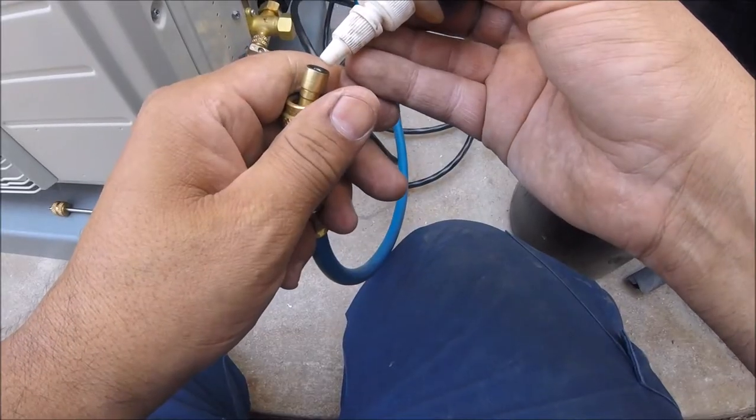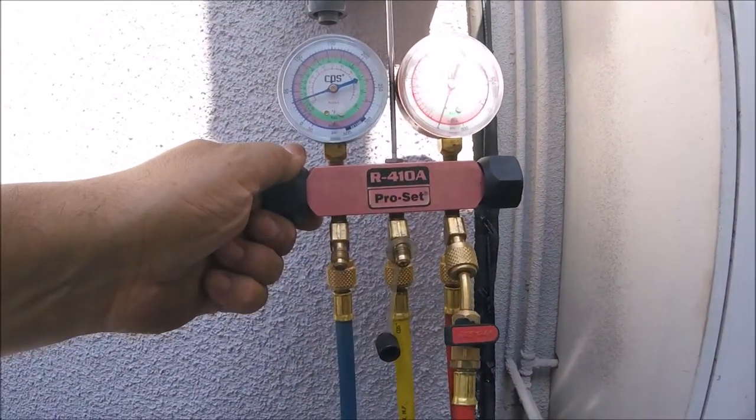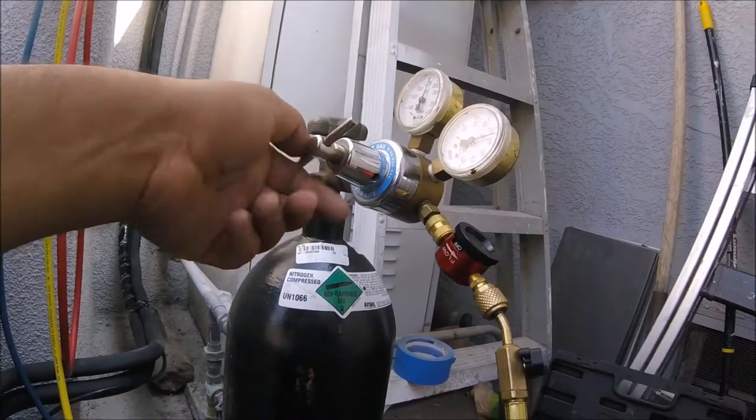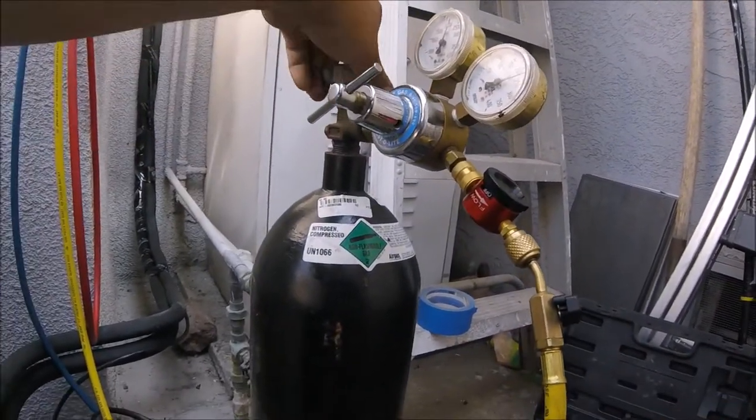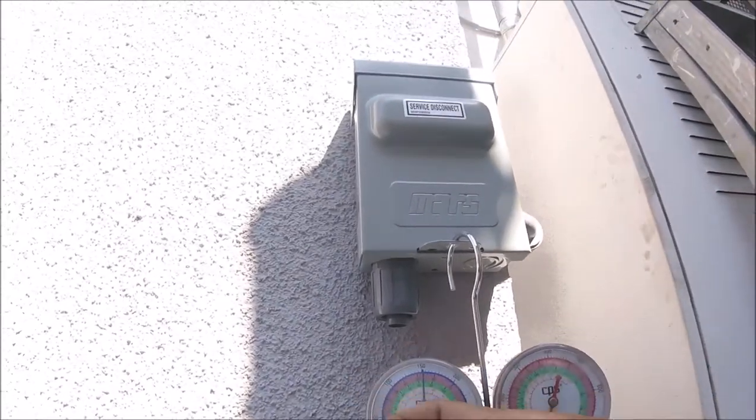It's pretty obvious what I'm doing here — I'm putting Nylog on the Schraders and on the fittings because I'm about to pressure test. After that I'm going to start to vacuum, so I want to make sure that nothing is leaking.